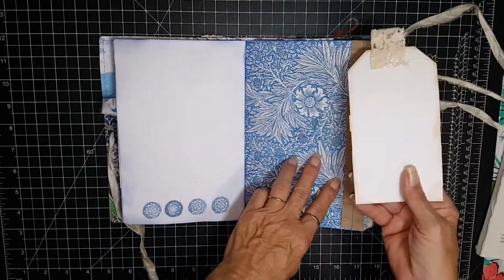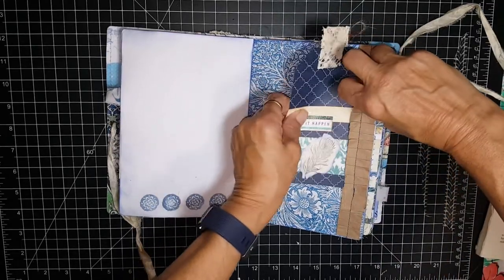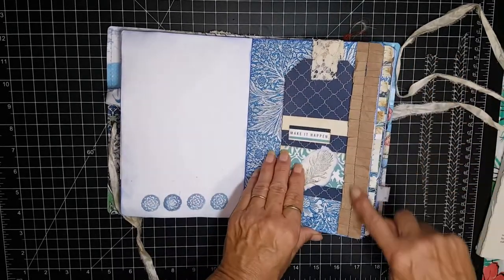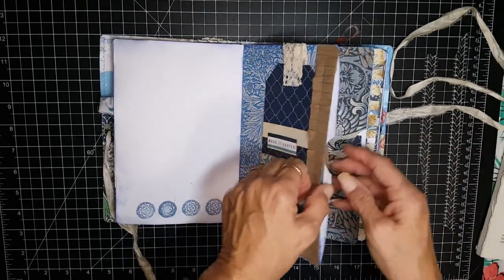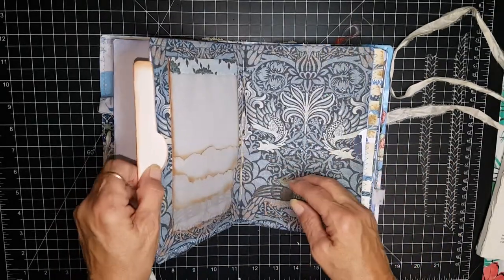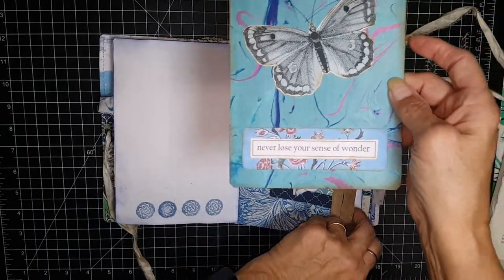Here's a tuck with just a tag for journaling. And this is just craft paper — I made that ruffle and sewed it on there. And then this is actually a side pocket. 'Never lose your sense of wonder.'